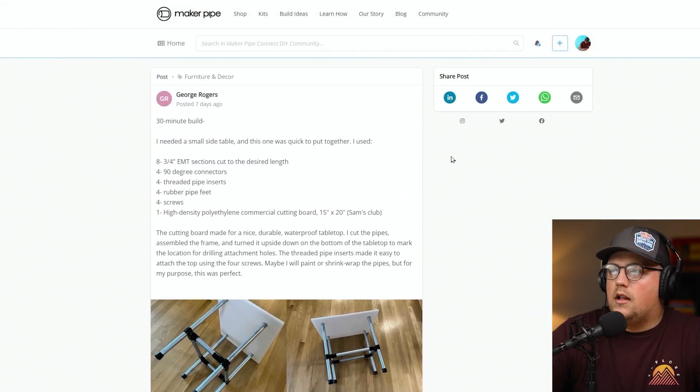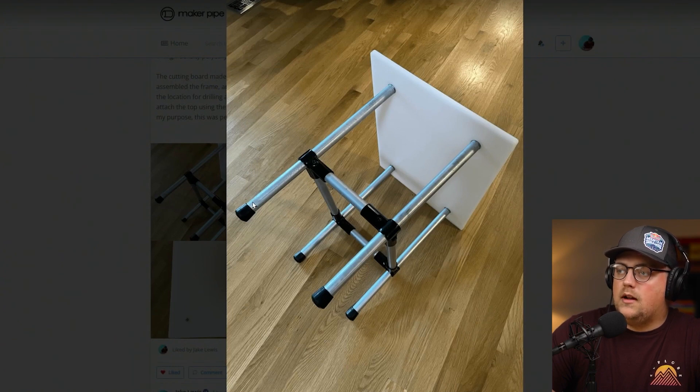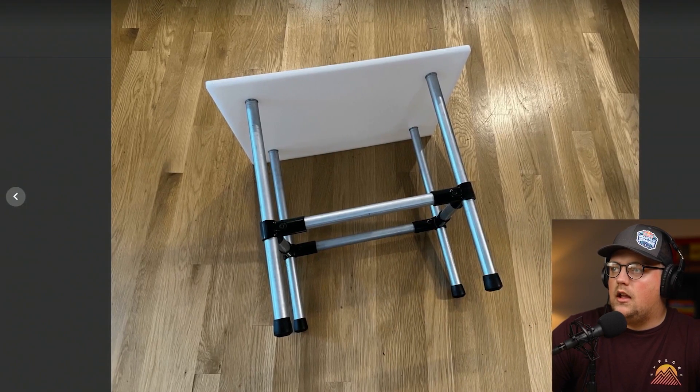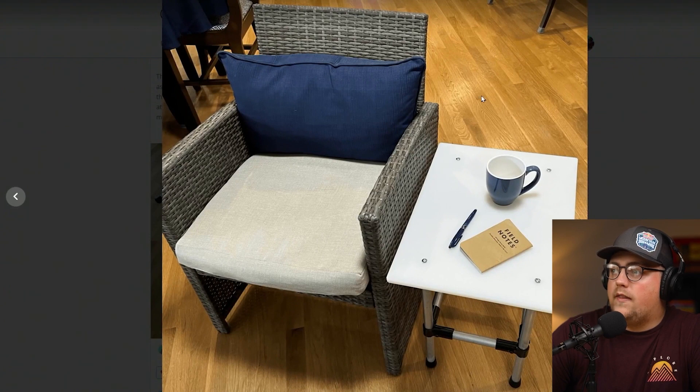Next up is a build from George — he said it was a 30-minute build. He just needed a small side table, said it was quick to put together, and shared a material list of everything he used. The finished build uses just four 90-degree connectors to hold a rectangle shape together, with four rubber pipe feet on the bottom of the verticals. The way he secured the top to the frame was a really great method — he used threaded pipe inserts hammered into each end of the vertical, drilled through the top board into those inserts, and secured a bolt through the top and into the threaded pipe insert.